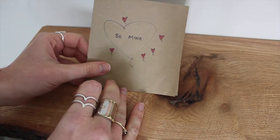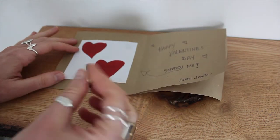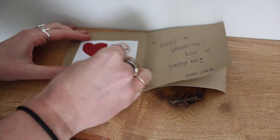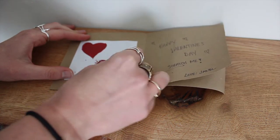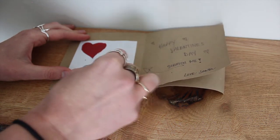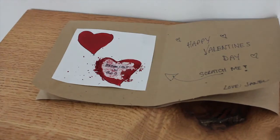All right, let's test my little card out. I'm going to scratch. So that's a nice little cheap gift that you can give to somebody, but it means a lot because you DIY'd it.